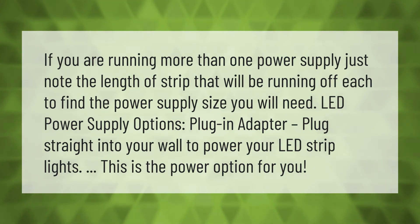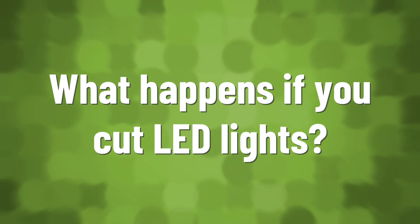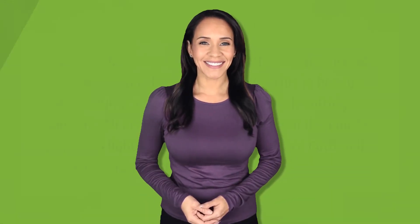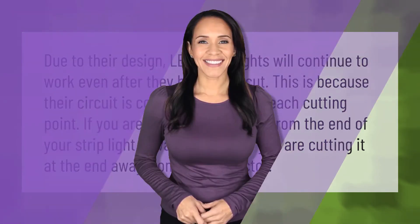Due to their design, LED strip lights will continue to work even after they have been cut. This is because their circuit is completely closed at each cutting point. If you are removing a section from the end of your strip light, always make sure you are cutting it at the end away from the connector.